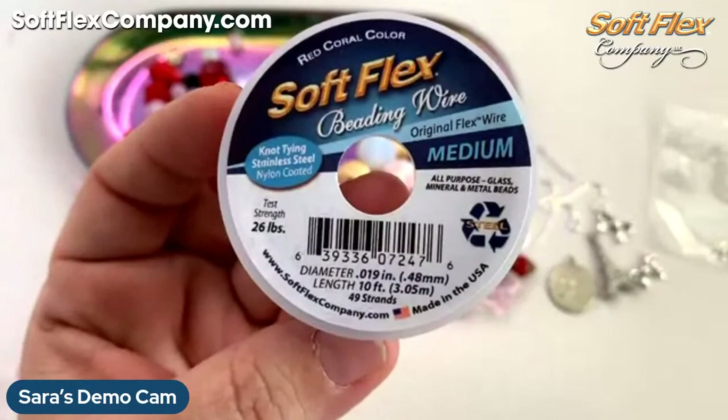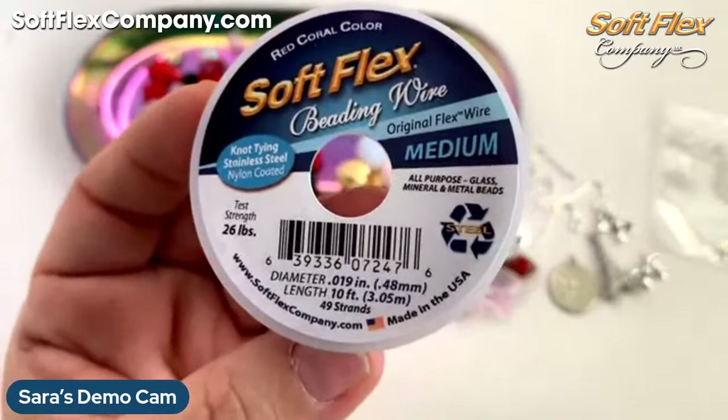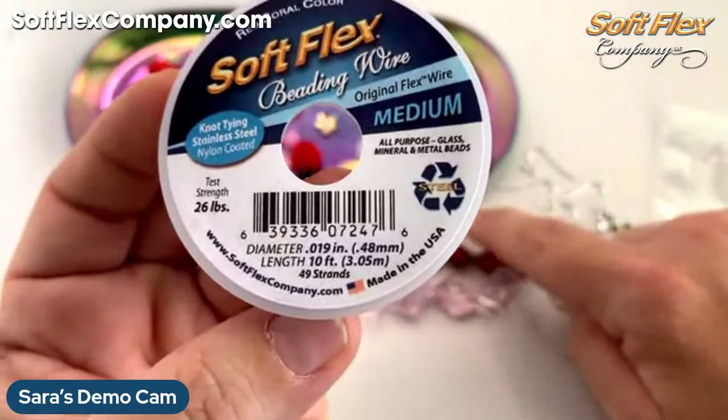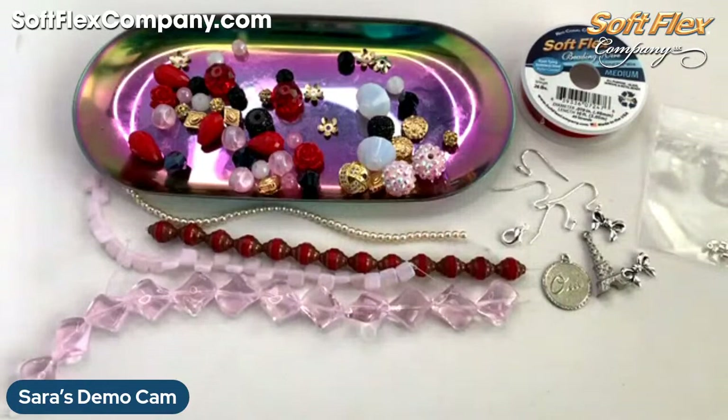This color is really pretty. I've got 10 feet of it here, so it's a nice generous length in a kit. This is our .019 medium diameter — so it's all purpose: great for glass, mineral, and metal. It will string any of the beads that are in the kit. But I'm curious about the pearls because they're much tinier than I thought they were going to be, so we'll have to test that out. They may have to go on .014 — that's the only one I'm not quite sure about.